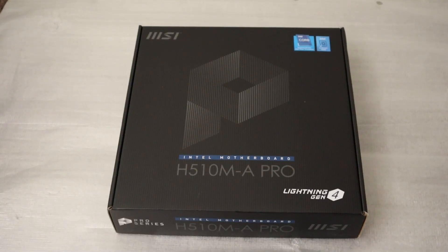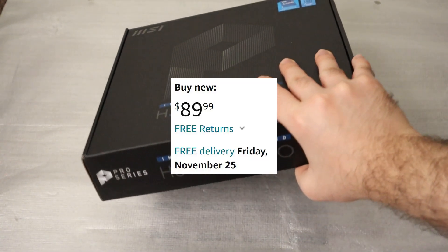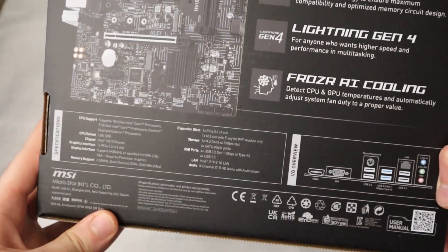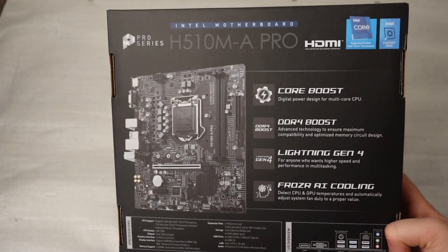What's up everyone, here we go with another motherboard unboxing, stay tuned to know everything about it. To begin, this is the MSI H510MA Pro Intel motherboard which comes with Lightning Gen 4. Currently it is available on Amazon at a price of $89.99 before tax. This small budget-friendly motherboard comes with Core Boost which is designed for multi-core CPUs.